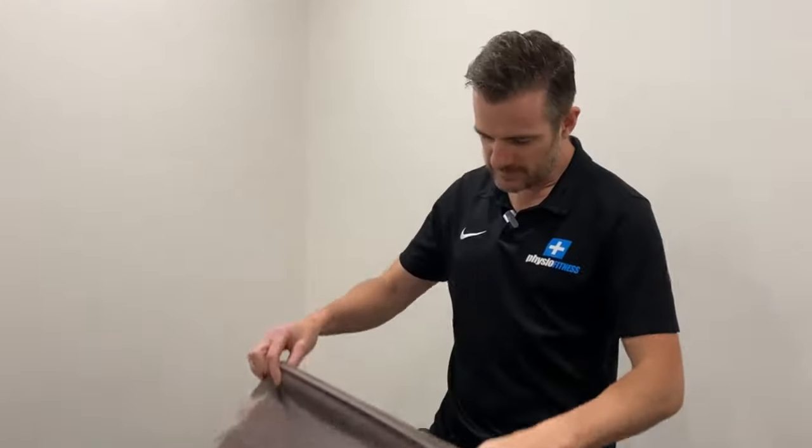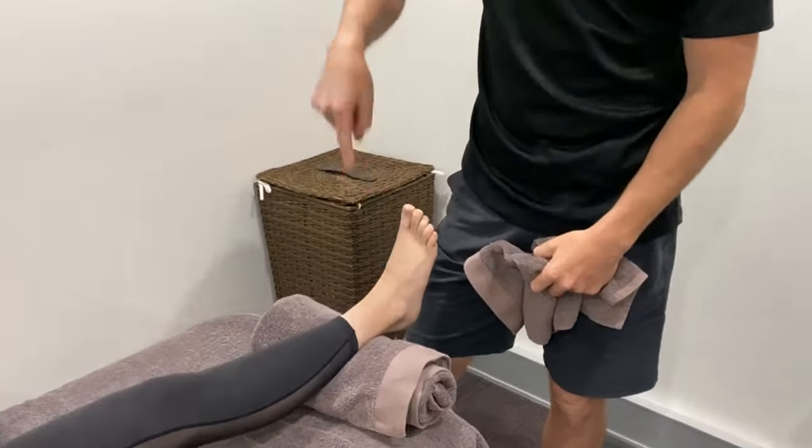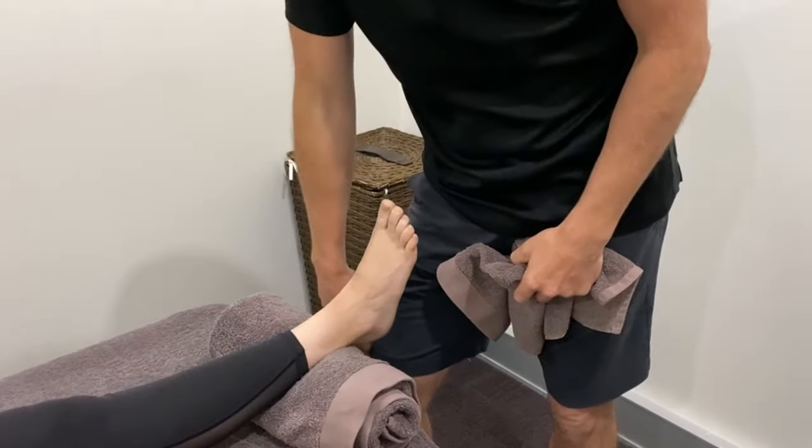Today I'm going to show you what we do in the clinic, and then I'm going to show you the exercises and stretches you need to do at home and how you can replicate the treatment yourself. For this technique, what we do is move the whole foot in an anterior-posterior direction.